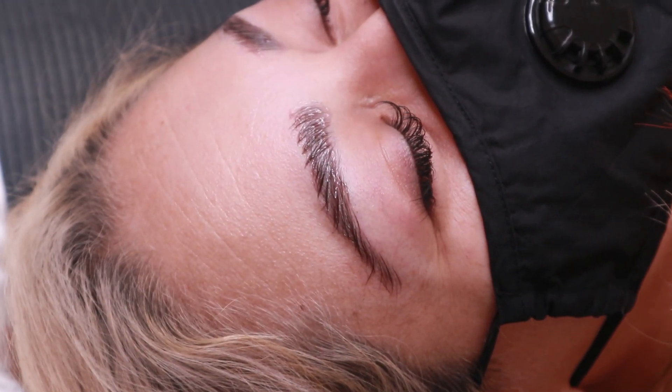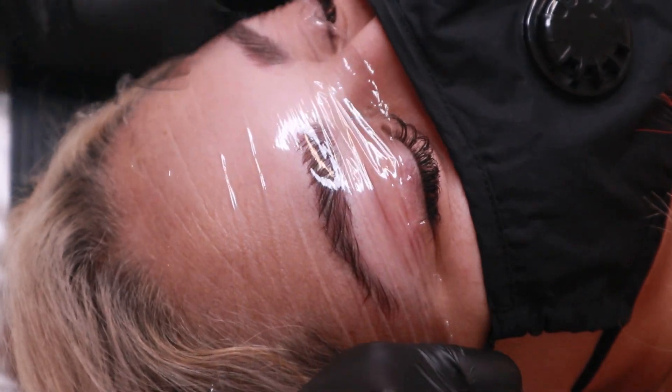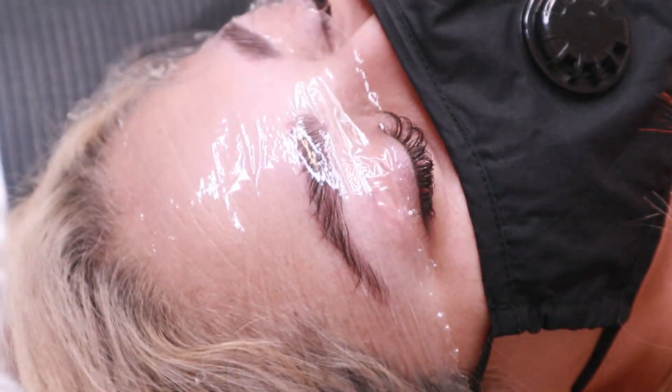After applying the gel, I apply plastic wrap to trap the heat of the product to help it be processed faster.